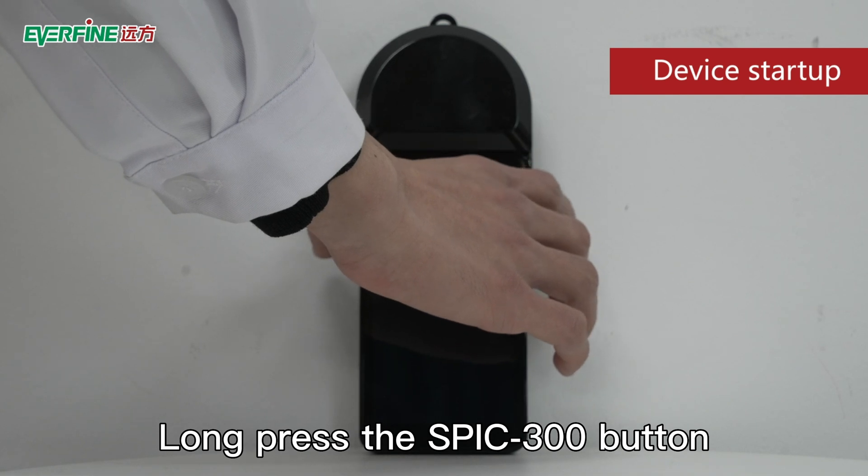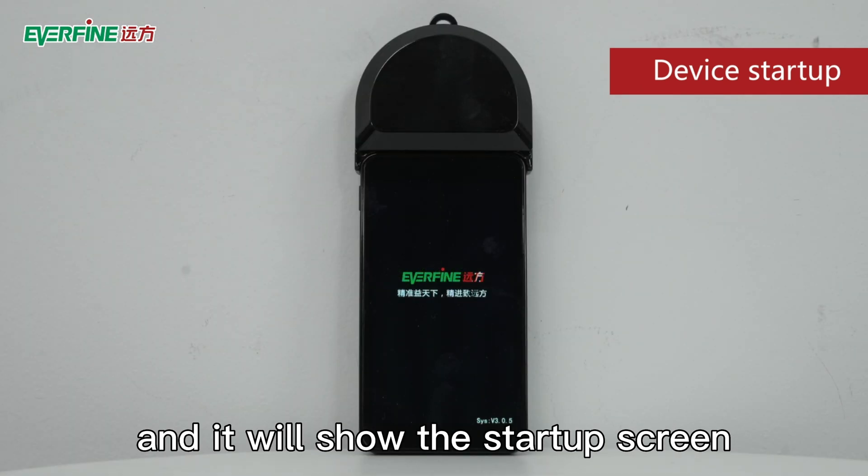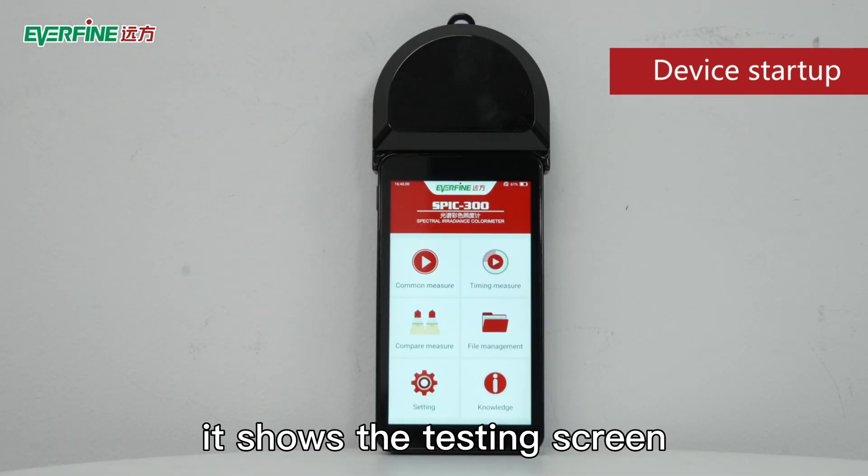Long press the SPIC 300 button and it will show the startup screen. Wait a minute and it shows the testing screen.